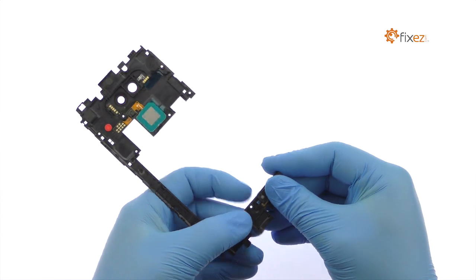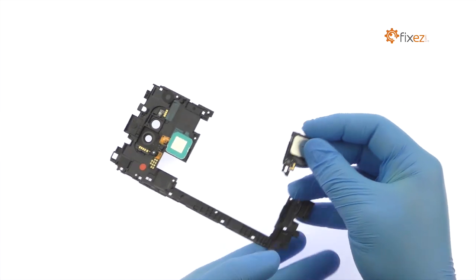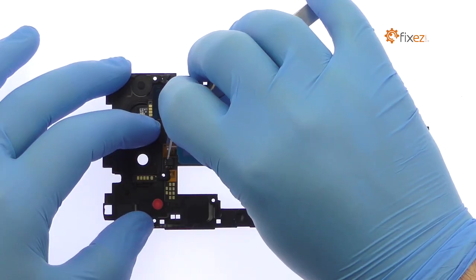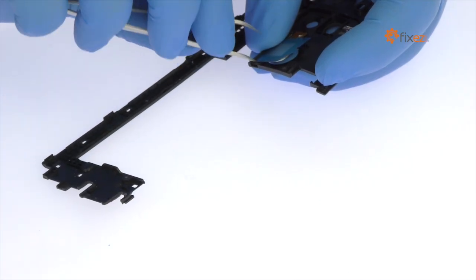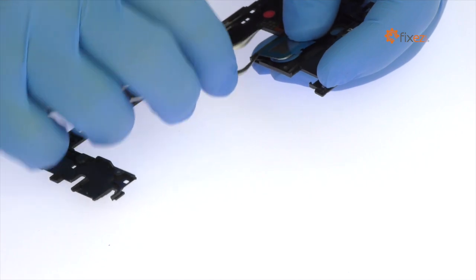Detach the LG V20 loudspeaker from the mid-frame. Secured in place with only light adhesive, the back-mounted LG V20 power button with fingerprint sensor is easily removed.